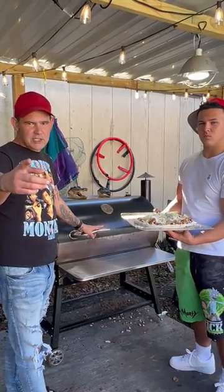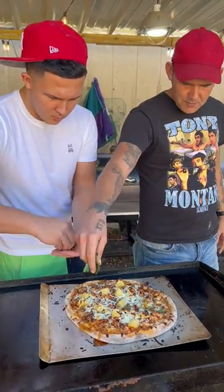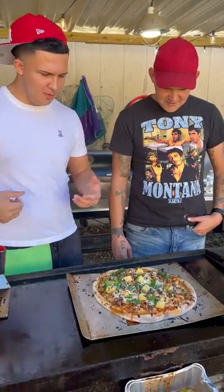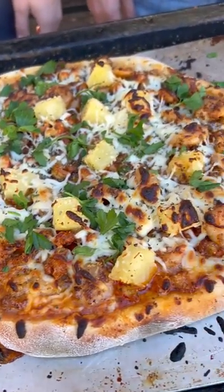Get your smoker to 600 degrees for 20 minutes, baby. Go up on there with some sweet basil and some parsley, baby. All right, y'all, check it out. Let's go.